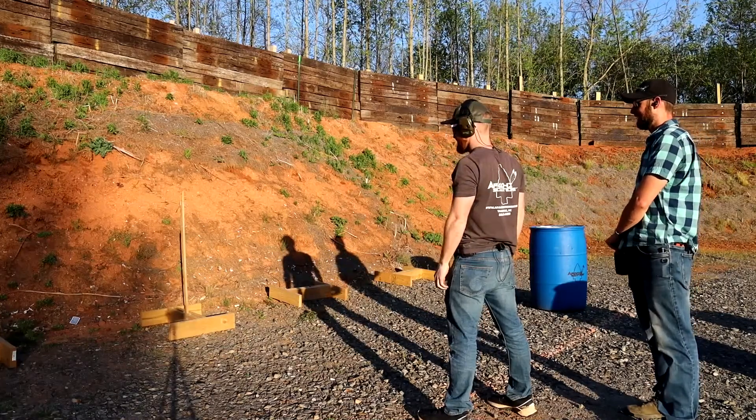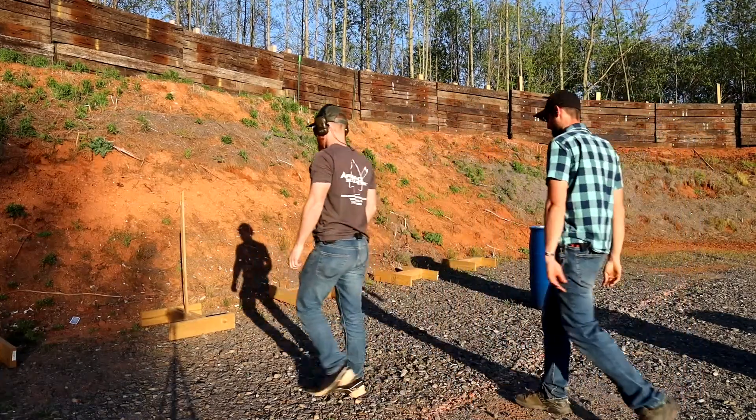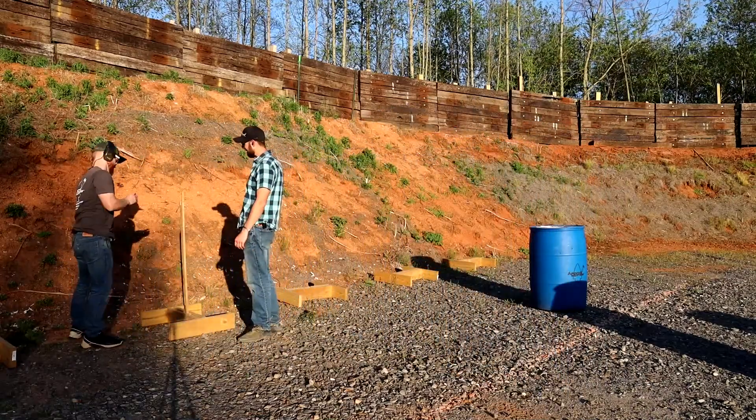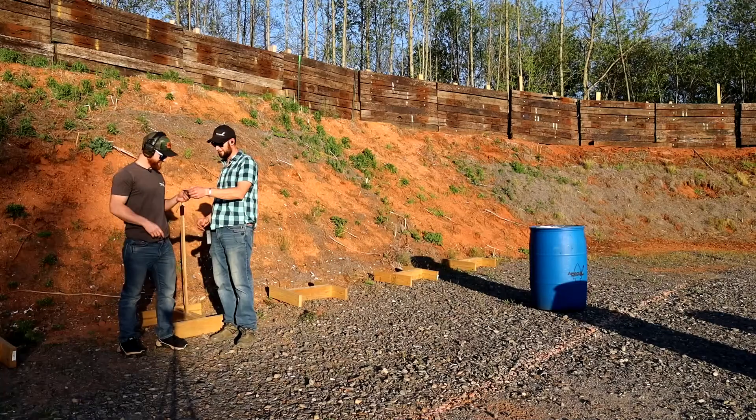6.76 seconds and you clipped it — let's go check it out. You know how on a target, if you break the line it counts? Oh man, almost split it all the way down.